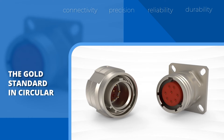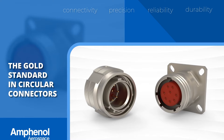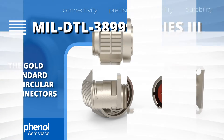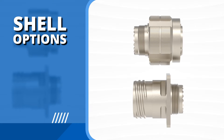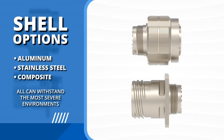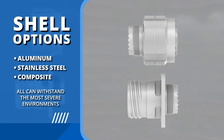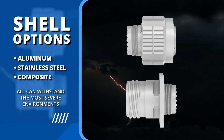To meet those needs, we have the gold standard in circular connectors: the Amphenol MIL-DTL-38999 Series 3. These connectors offer unmatched performance, available in aluminum, stainless steel, or composite, and designed to withstand the most severe environments.